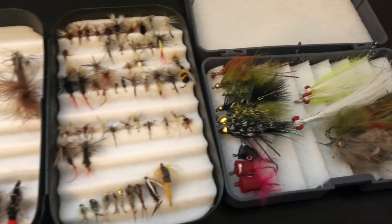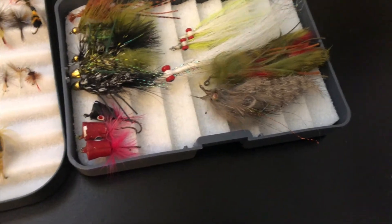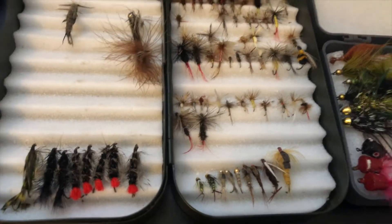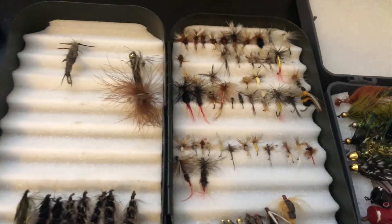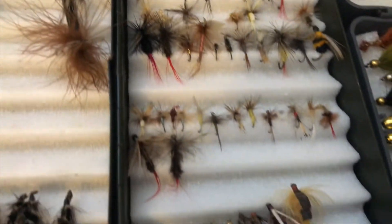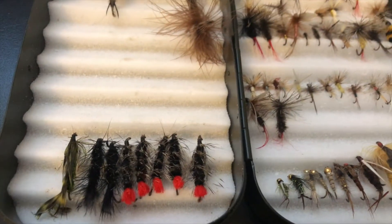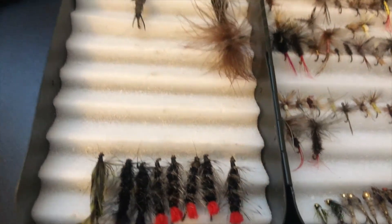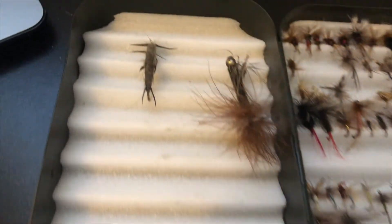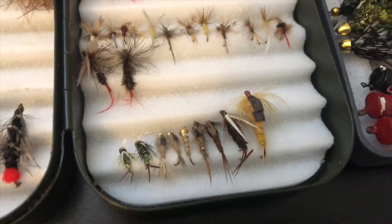Now let's move on to my flies. I have two main fly boxes. This one has all my bass flies and bluegill or bass poppers. The other box has all my trout stuff — nymphs for bluegill, dry flies up top for trout (which float on the surface), woolly buggers that aren't weighted (which you can use for trout, bass, or bluegill), a caddis dry fly for trout, and nymphs down below for bluegill.